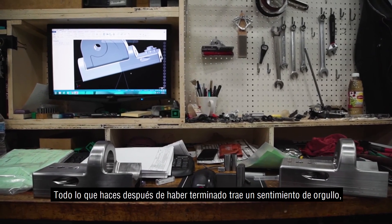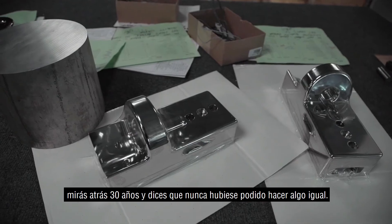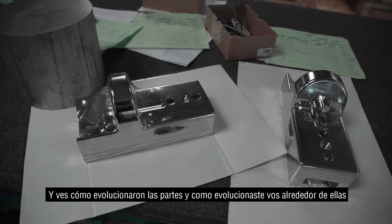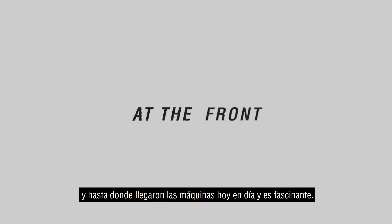When you see it finished, it brings a sense of pride to what you do. You look back 30 years ago and I said I could never make something like that. You see how the parts evolved and you evolved around them into machining — where you got today, it's remarkable.